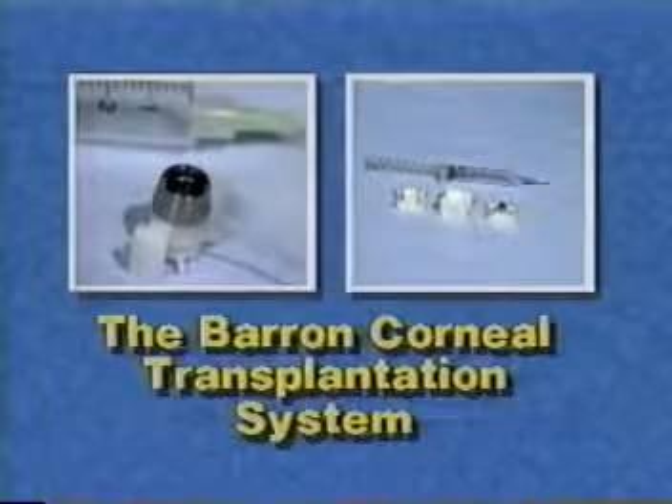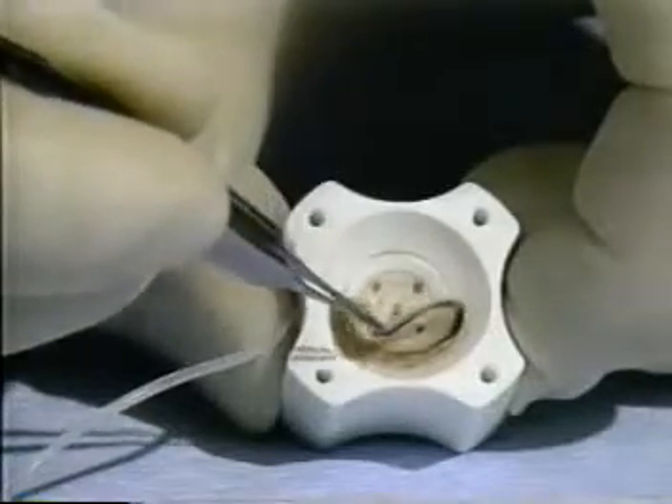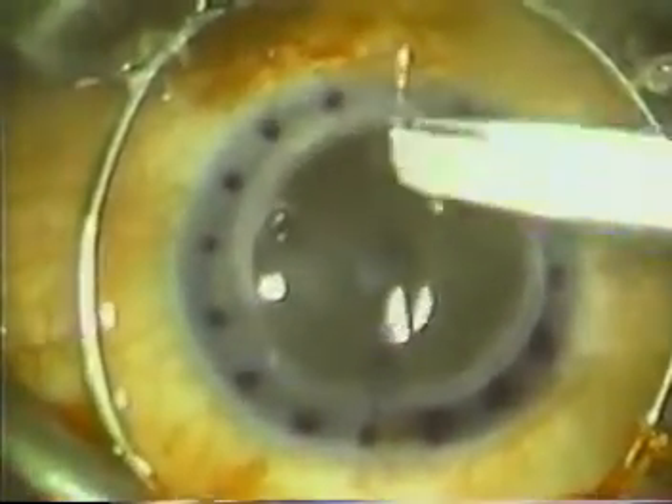The Barron corneal transplantation system allows the surgeon to make predictable and regular matching cuts of both the recipient and donor corneas while accurately marking them for even suture placement. Now being used extensively, the Barron system is easy to operate, disposable and inexpensive.